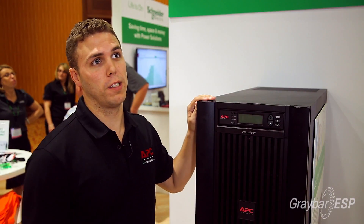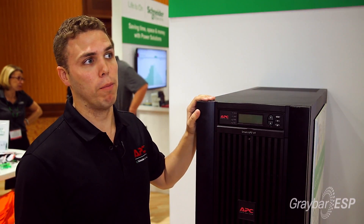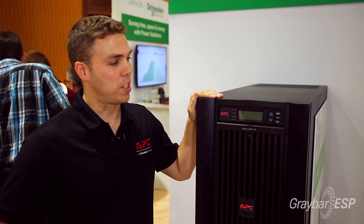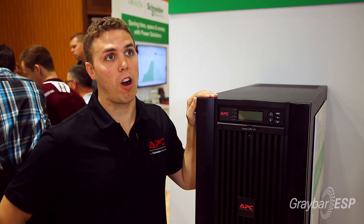Some contractors are comfortable speccing this themselves; however, Graybar and APC have teams that can help look at the application and make sure we have the correct solution for their needs. For more information on the SmartUPS VT by APC, contact your local Graybar rep or call 1-800-Graybar.